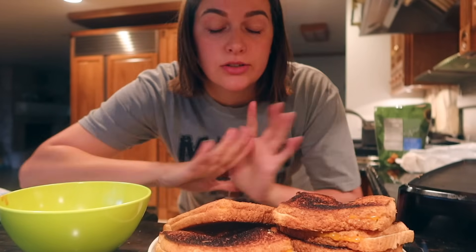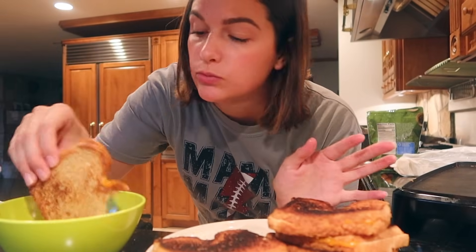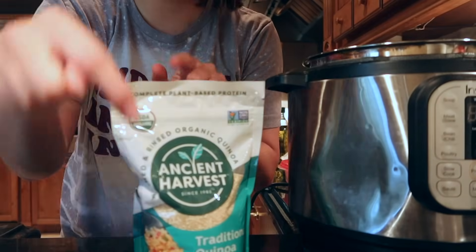All right guys, there's a little hack to feel fancy. Okay guys, I'm making a salad — it's a popular one, I've never done it before, but I had a lot of this stuff already. It's the Jennifer Aniston salad, so I'm going to make it and give y'all my opinion. I've never had it, I've seen it all over TikTok, but we're going to give it a try. I'm going to use quinoa.